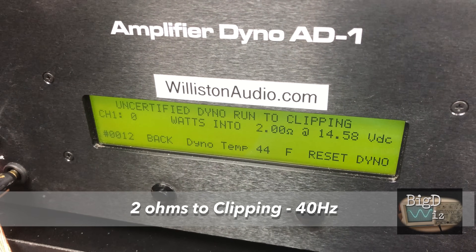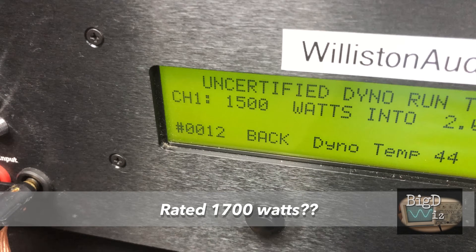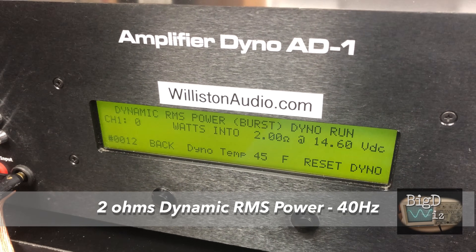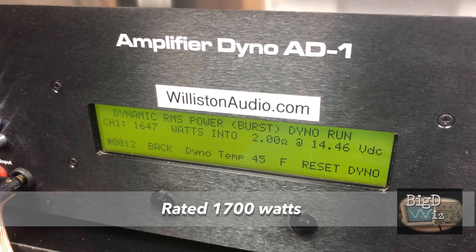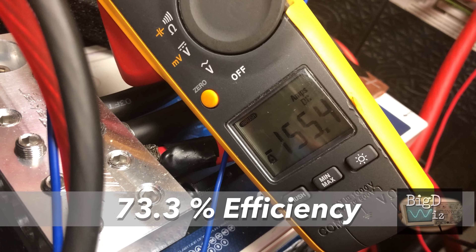Next test at 2 ohms is the uncertified test, taking us up to clipping of the amplifier. At 40 hertz, rated 1,700 watts, we got right at 1,500 — a couple hundred watts short — 144.2 amps, about 72.4% efficiency. Then dynamic at 2 ohms, 40 hertz: mighty close, 1,647 watts, just 53 watts away at 14.46 volts. Inrush current mode of the Fluke says 155.4 amps, 73.3% efficient.